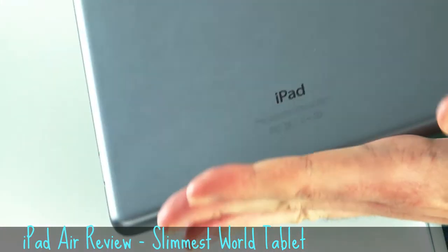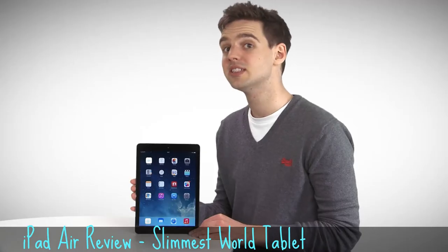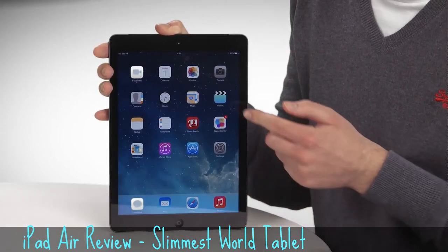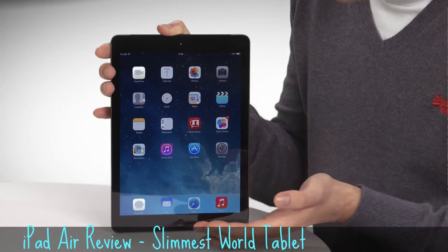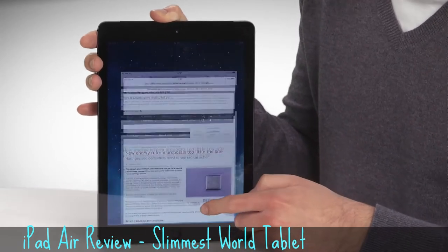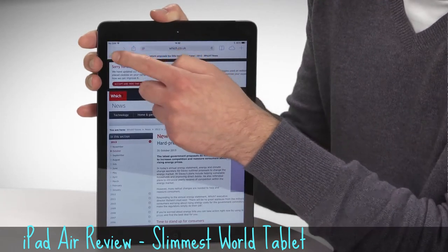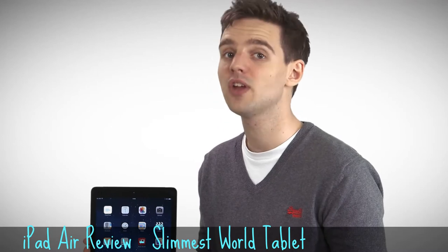What this means in reality is that the Air weighs 469 grams. Once you dig inside the iPad Air, it's not massively different to the older iPad, but it does come with a few key new feature upgrades, the most important of which is its 64-bit processor. This essentially means you're going to see a lot less slowdown in terms of frame rate when you're playing 3D graphically-intensive games with the iPad Air.